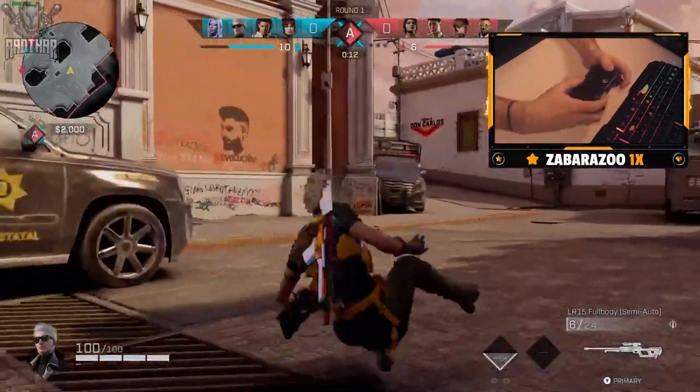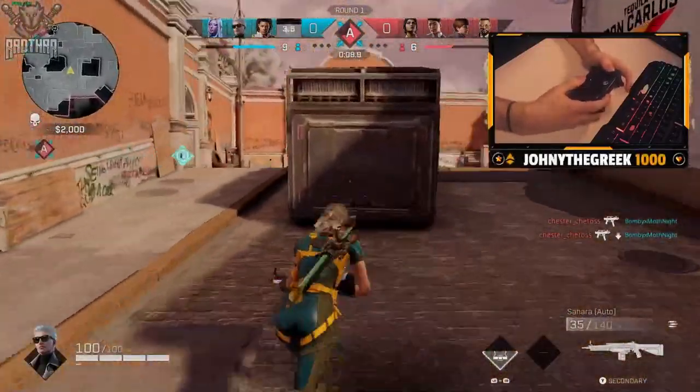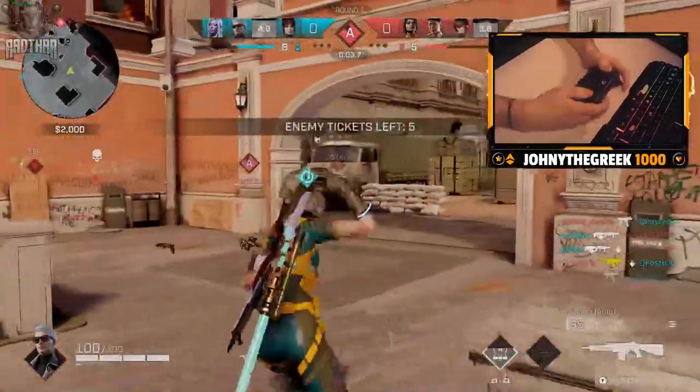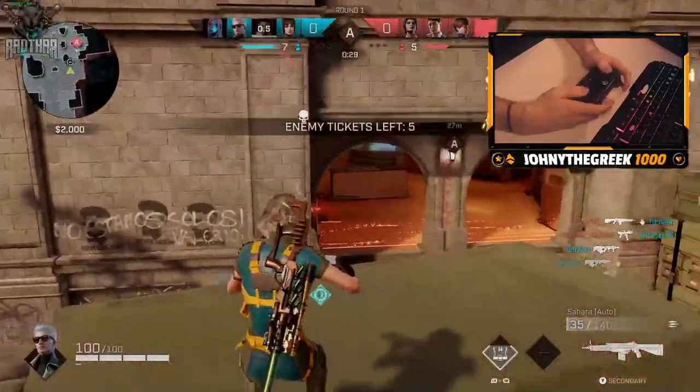We should snipe, I think — get some sniper kills. I just don't like sniping on this side of the map that we're currently on. Like when we get into here it's so close quarters that sniping is just sort of painful.